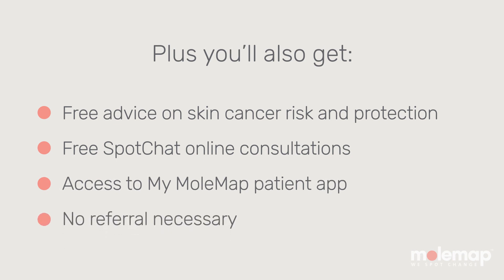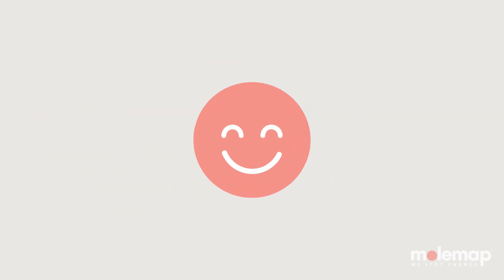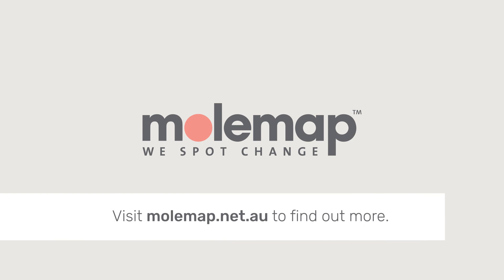Plus, you don't need a referral. If you want the reassurance of having a record of your skin to compare changes, book a Skin Check Plus today or click here to find out more.